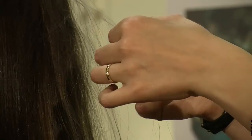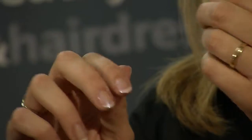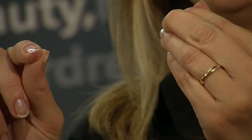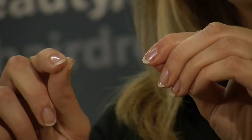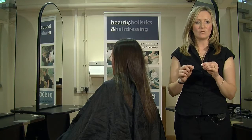The next test I'm going to show you is an elasticity test. For this, you need to take one strand of hair. You hold it between your thumb and forefinger and you gently stretch the hair. If it has good elasticity, it will stretch up to 20% of its length. If it breaks under slight strain, it has poor elasticity, which means the hair is lacking strength and it may not be advisable to use any chemical treatments.